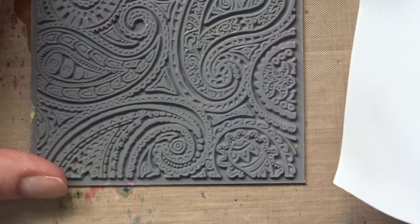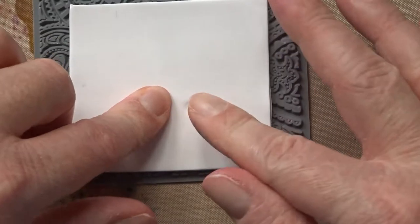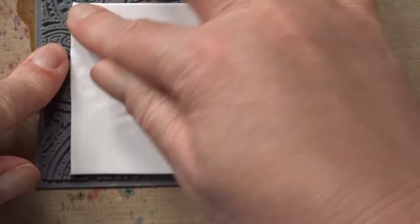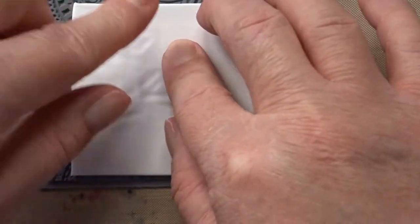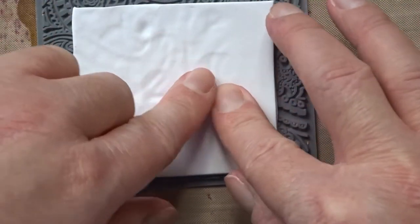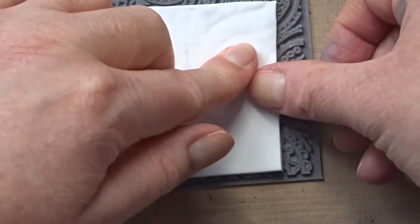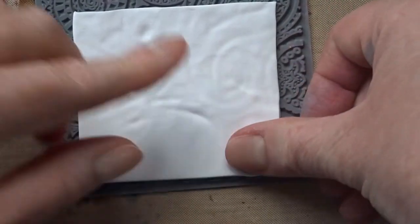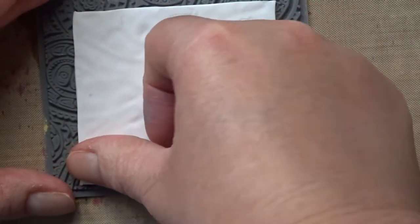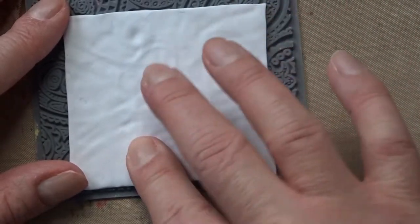I'm going to choose where I want to put it — I think down here somewhere, like that. I'm just going to use my fingertips and press it in quite firmly all the way over to try and get as good an impression as possible. My clay releases quite easily from this texture sheet, so I haven't needed to put a resist on. But if you were using a texture sheet that the clay got stuck in, you could give it a little spray of water before you start — not too much, just a little bit. It'll help release it. I think I pressed that down as much as I can.